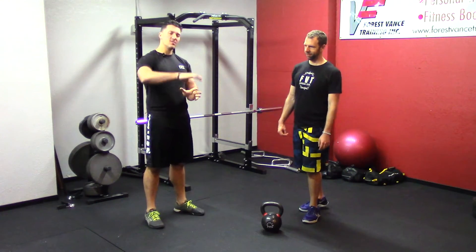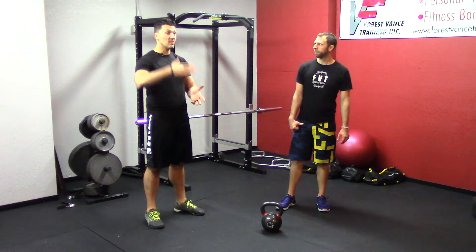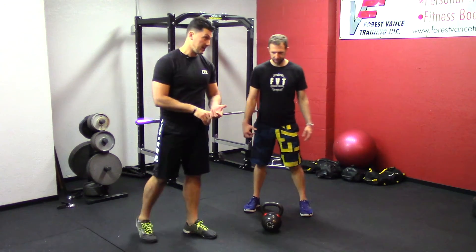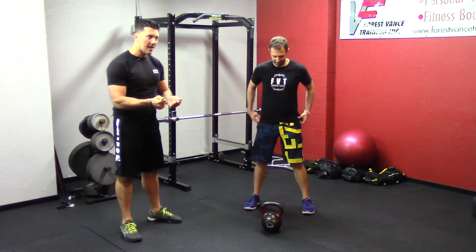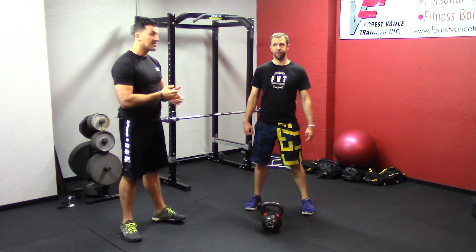The next level is, instead of just letting the bell drop passively, we're going to actively accelerate the bell on the way down. This is what we would call a partner-assisted swing. It's going to give you a faster up snap.